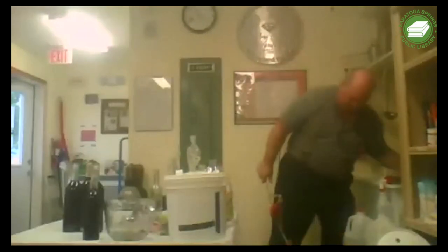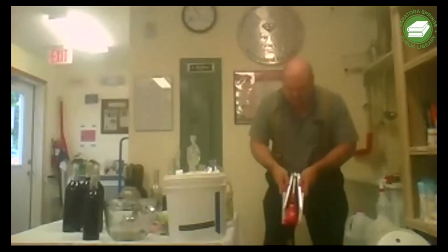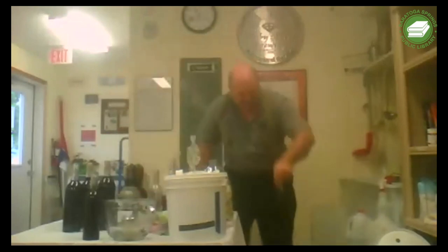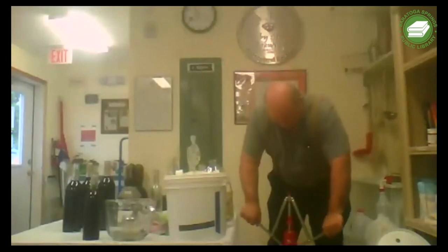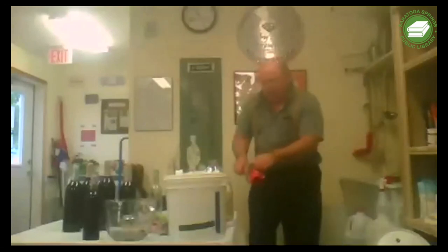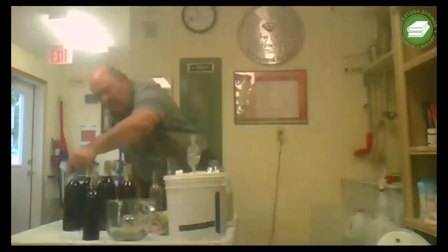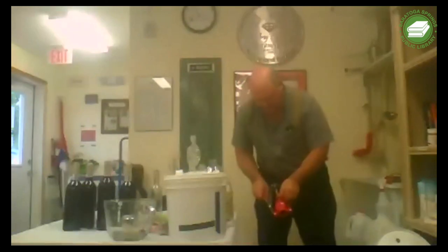We'll do another one - the cork is compressed by these handles. Number two, number three, and the final - number four. One short one. Four and a half bottles from our one gallon of mead.